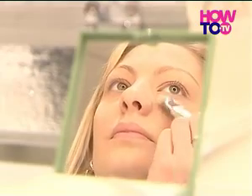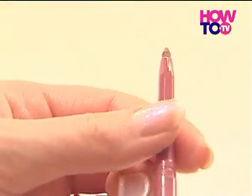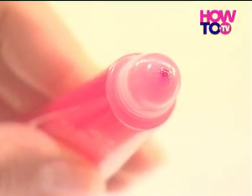After applying your foundation and eye makeup, lipstick can add the final touch to your look. You can also use lip liner to define the shape of your lips, and lip gloss to give you a shiny finish.